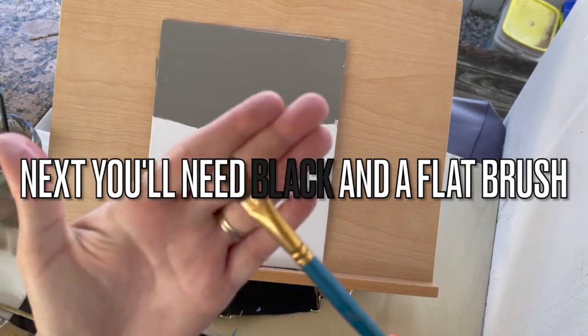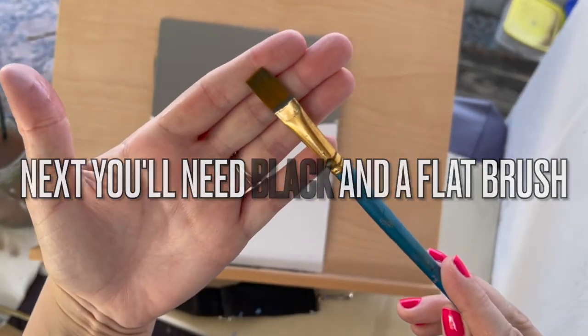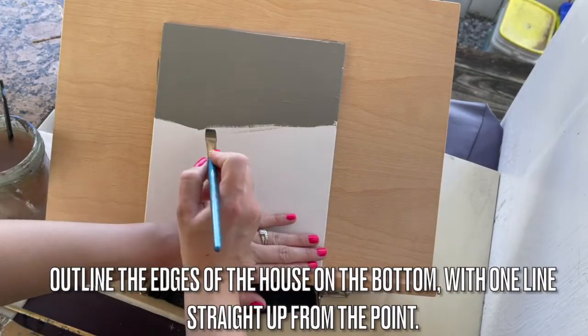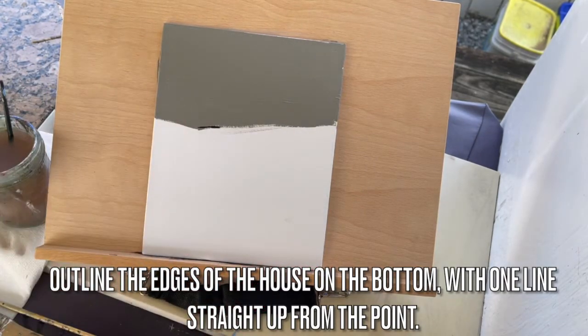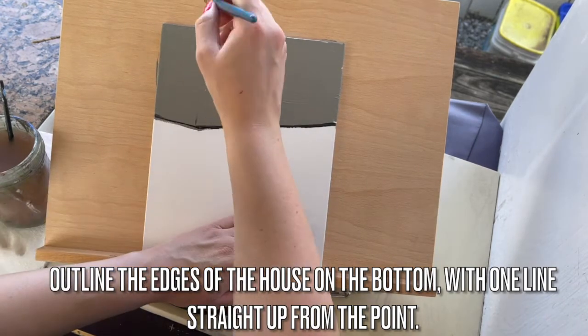You don't want any canvas poking through. Next you'll need black and a flat brush. Outline the edges of the house on the bottom with one line coming straight up from the point. Follow our lead.